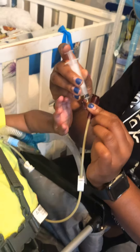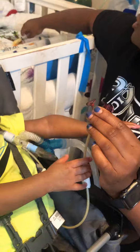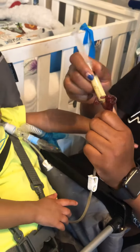Open the clasp and slowly push the meds in, then close the clasp. You do that same routine until you have given him all of his meds.